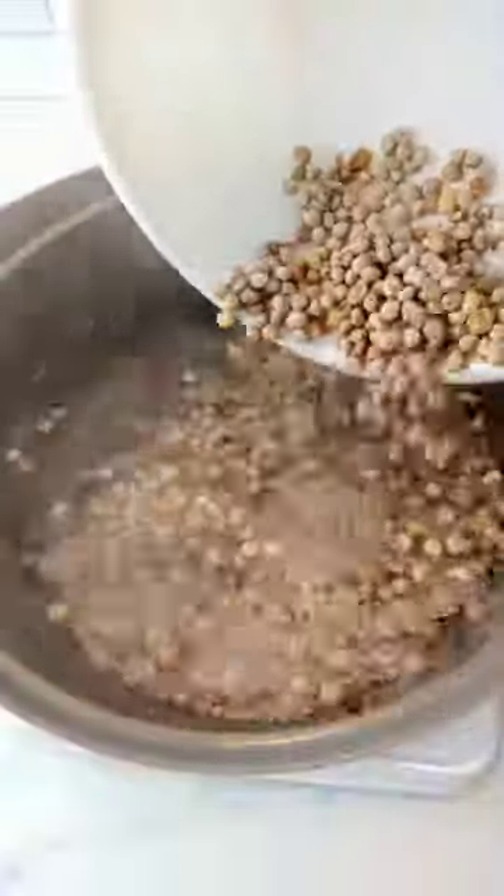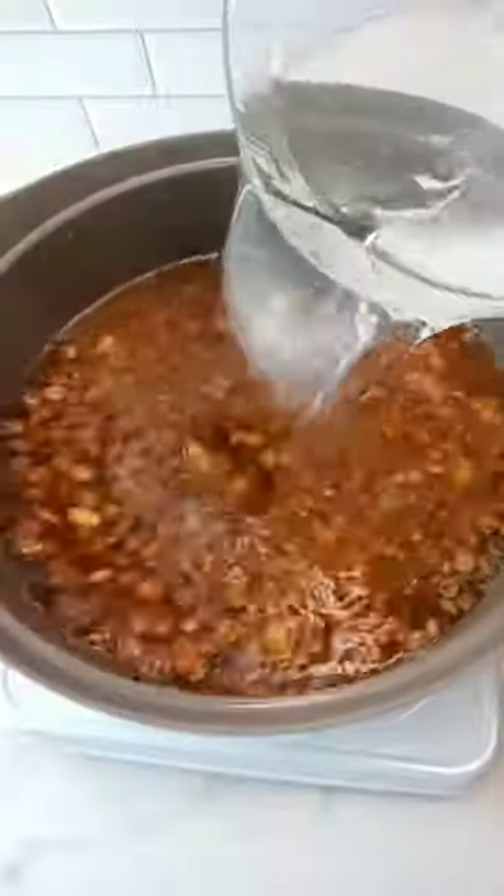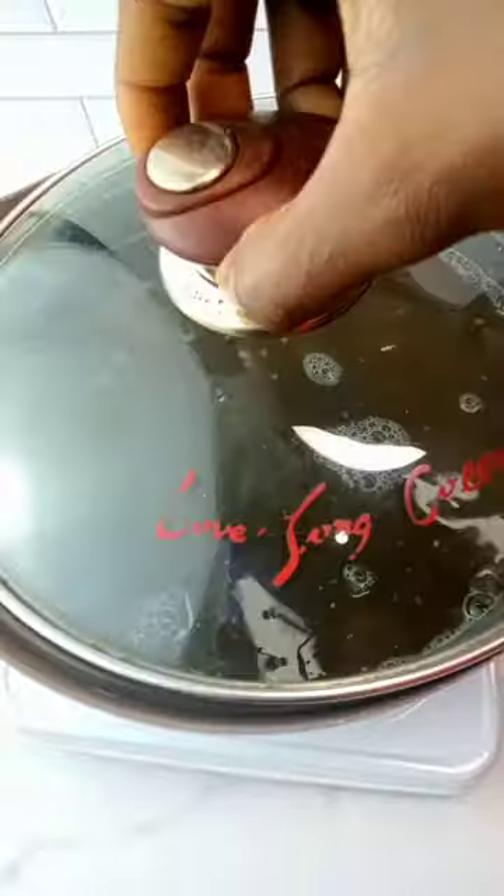I doubt you've ever tried this type of porridge. To begin, you want to parboil using boiling water. After that, rinse and then transfer into another boiling water. Allow that to cook.